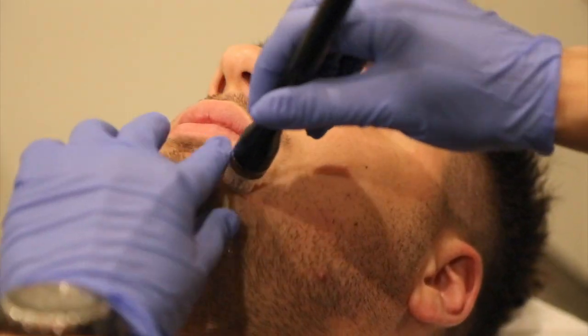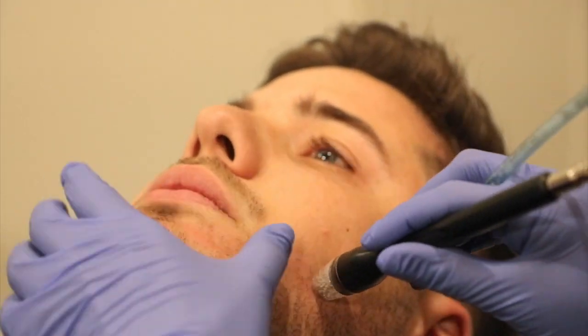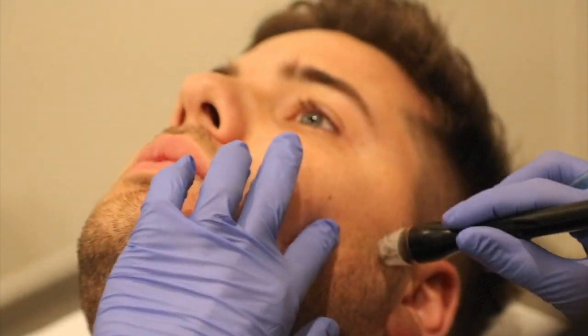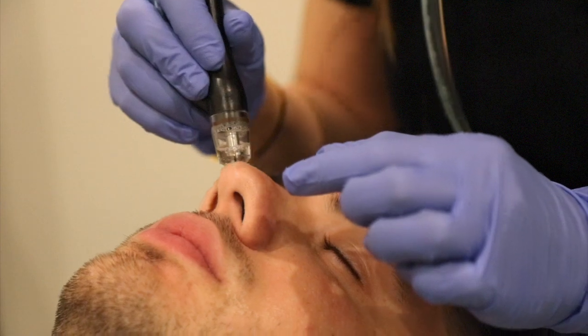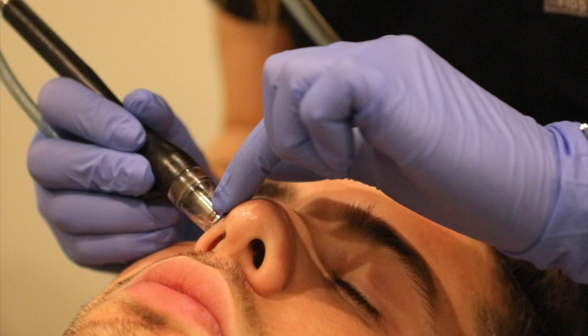Depending on the patient's concerns, there are different types of serums that we can use that penetrate beneath the skin. For example, the Vitamin C is great for aging skin. The Brightening Serum is great for patients with hyperpigmentation and melasma. And the Ultra Hydrating Serum is great for dullness, dryness, and for a glowing skin.